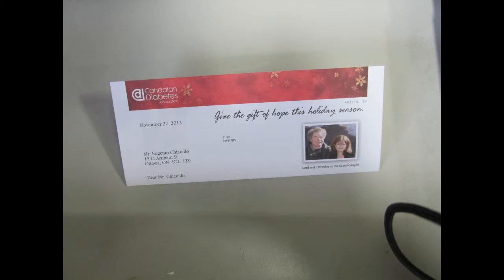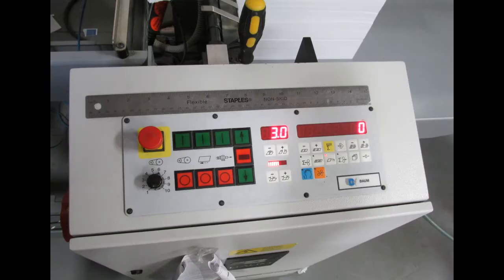Every so often the machine needs to be maintained with lubricant. This is a job for the bindery operator.